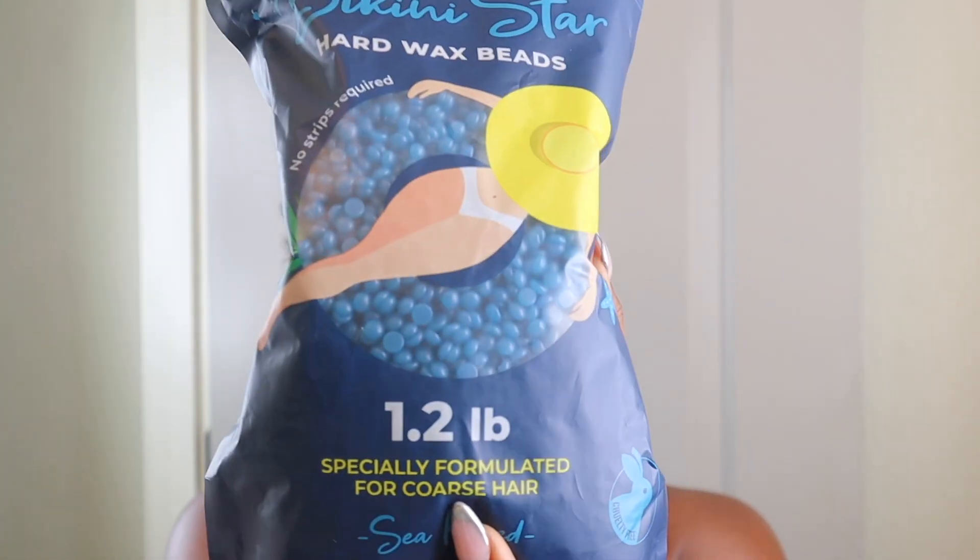Hey girl, welcome back to another upload. If you're new here, my name is Mocha — thank you so much for clicking on my video. Today I'm going to show you guys my full body wax routine. I'm going to do my underarms and my lady parts. I want to thank Tress Wellness for sponsoring today's video. I have the Bikini Star hard wax beads, specifically for coarse hair. I let my underarms grow out purposely for this video.